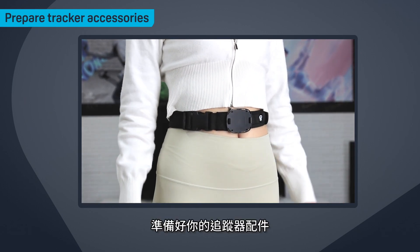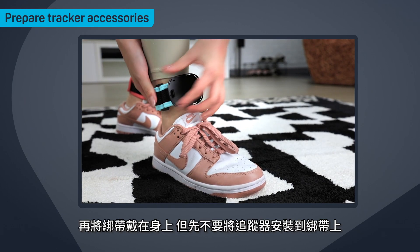Get your tracker accessories ready. Put the track straps on, but don't attach the trackers to them yet.